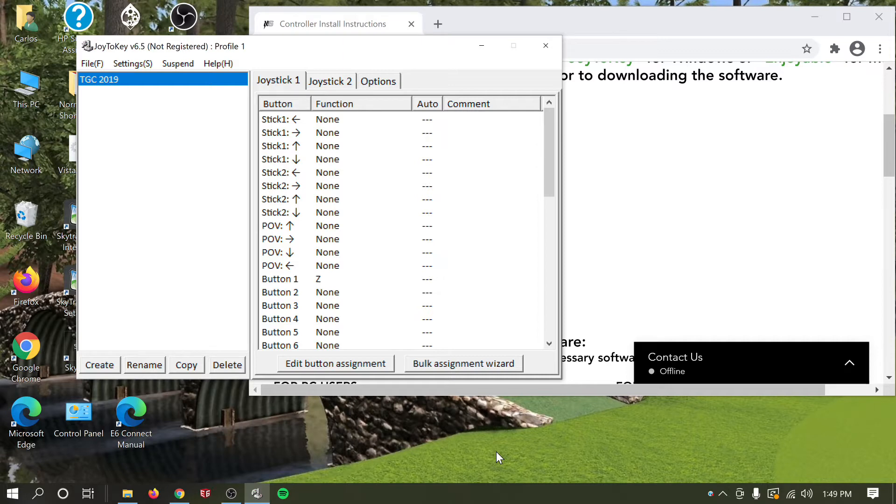You heard that ding — we're all set. I'm currently running a wireless control box. The setup for a wired control box is exactly the same; there's no difference between the two other than one is wired and one is wireless. Once you're up and running and you've heard the ding, you want to test your box.